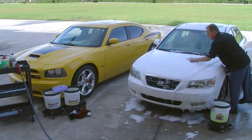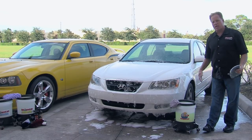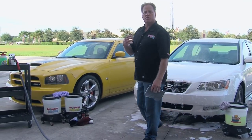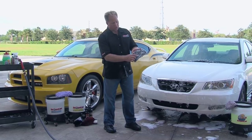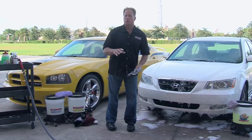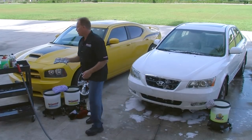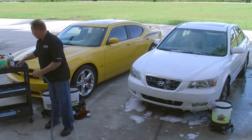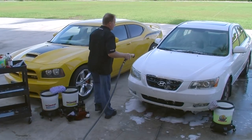Some people ask why not use the clay mitt during the Iron X step. The problem is that when you put the Iron X on, you still have loose dirt on the hood. Because this is a flat surface, you don't want to trap loose dirt between the mitt and paint as you're rubbing, because that will put scratches in. So wash it first to get the loose dirt off, then use the Cobra clay mitt. After that, switch over to the water sprayer using the quick disconnect, rinse, and move on to the next panel.